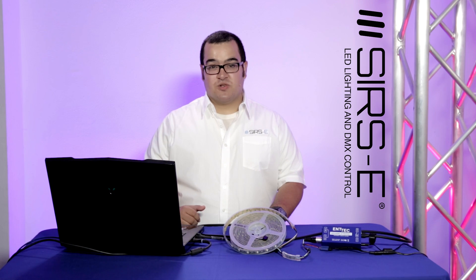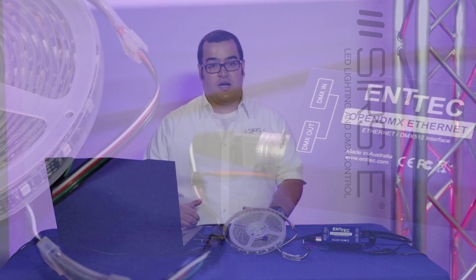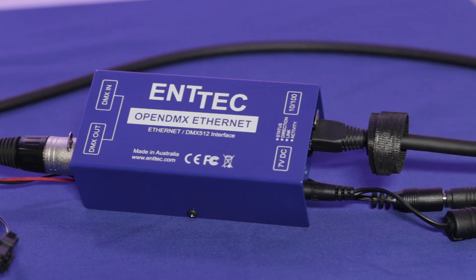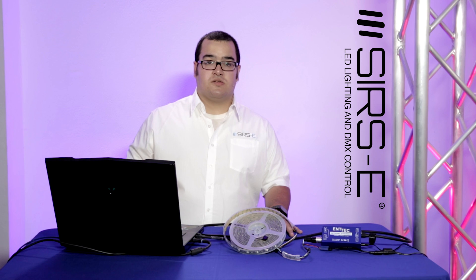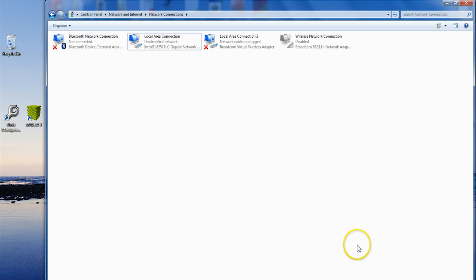Hi guys, my name is Jorge from SIRS Electronics, and today I'm going to show you how to interface with the DMX protocol and the ARTNET protocol through the ENTEC Open Ethernet DMX device. This Open Ethernet DMX device, or ODE for short, has the ARTNET protocol that you can interface with DMX and use it to control an LED strip with Matrix. Let's show you how to set this up.